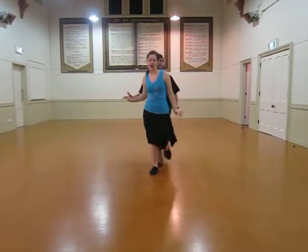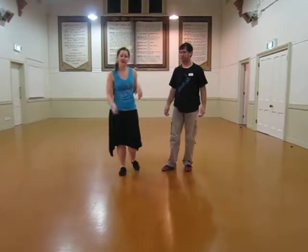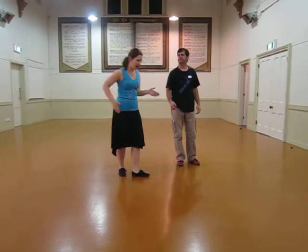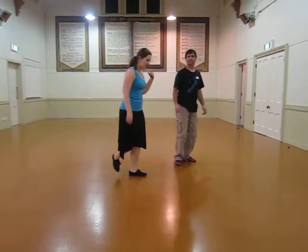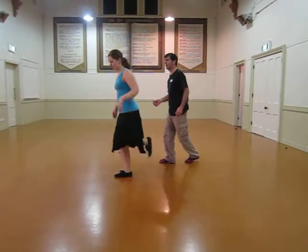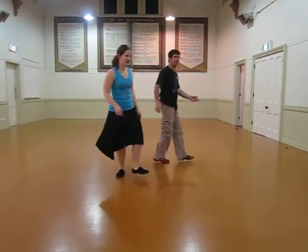The footwork for this is a back-rock, then tap-stepping to get onto the perpendicular line. You're taking across, hitching, tap-stepping. Catching across, hitch, tap-stepping.